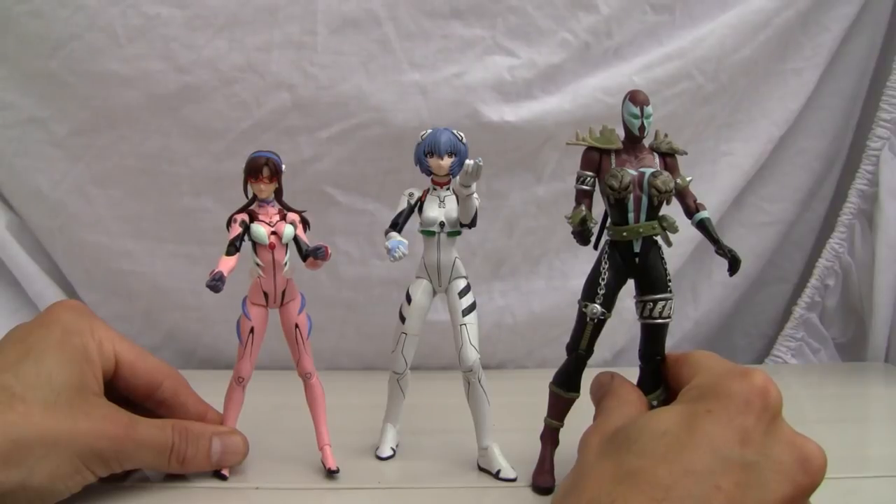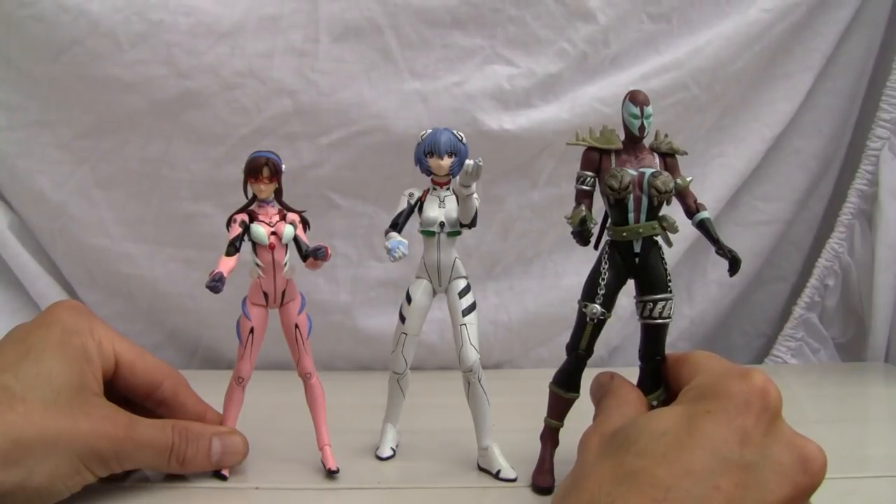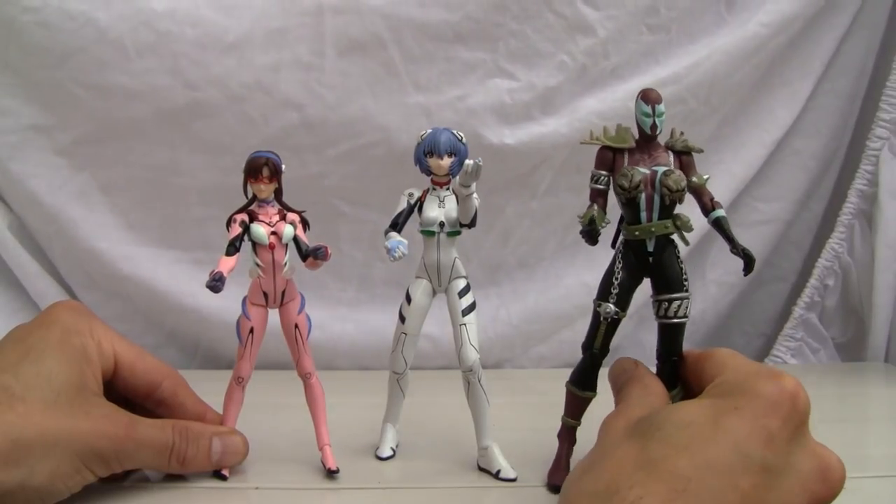Alright YouTubers, if I were to rate her I'd give her a seven out of ten. That's all I got — catch you all next time.